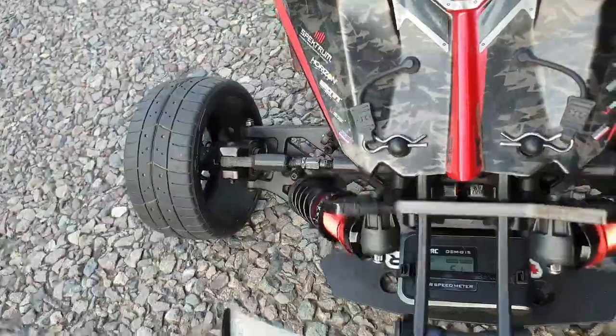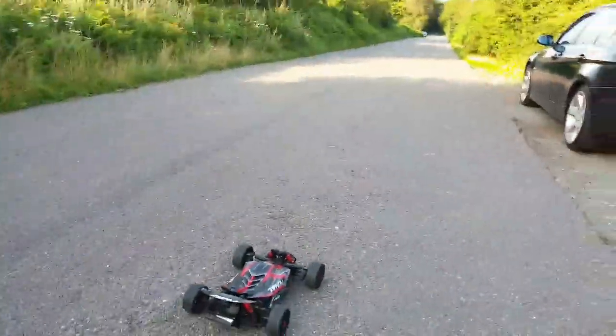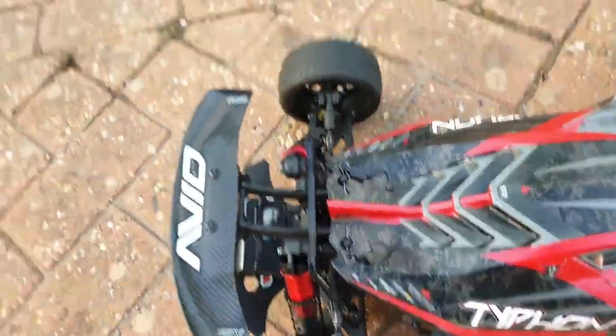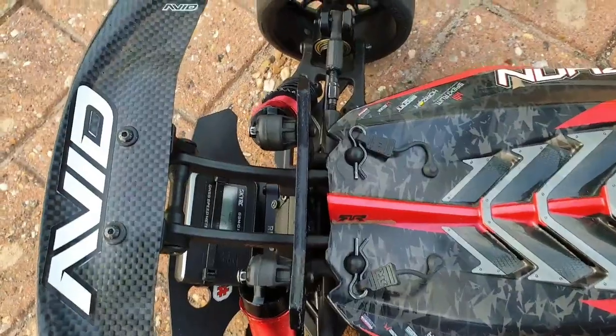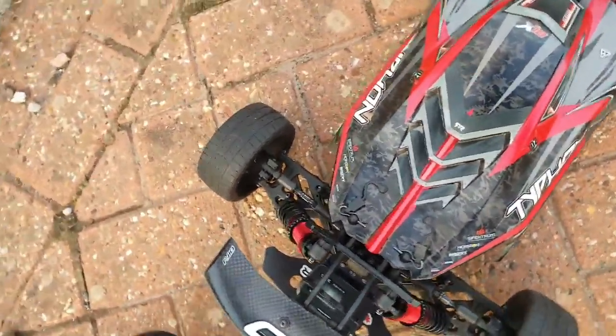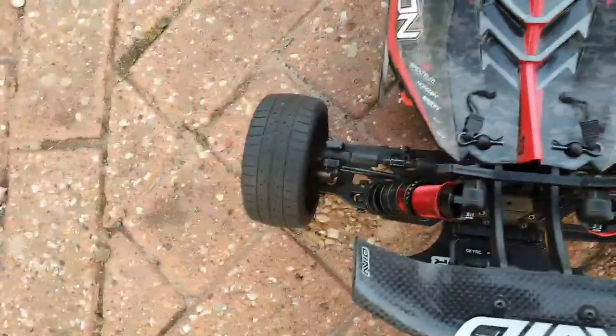51 in there, guys. It says 51. All right, here we are, guys. Going to have a quick 4S run. We're still running a 34 pinion. Stock spur. Stock ESC. Stock motor. Just going to have a little blast.